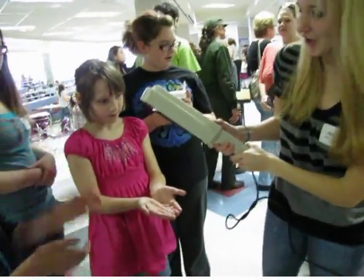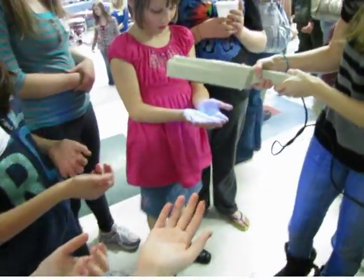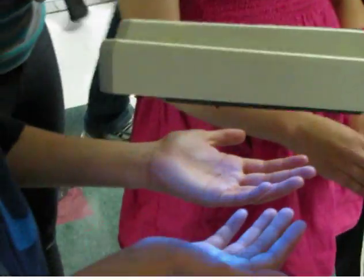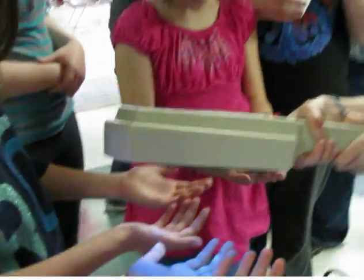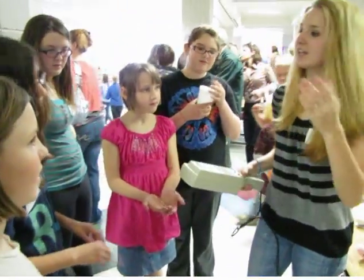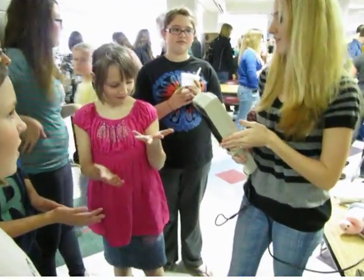They're glowing their germs. See all that white that's shining — those are germs. Now you can go wash your hands, then come back and see the comparison; you'll see that they're a lot cleaner.